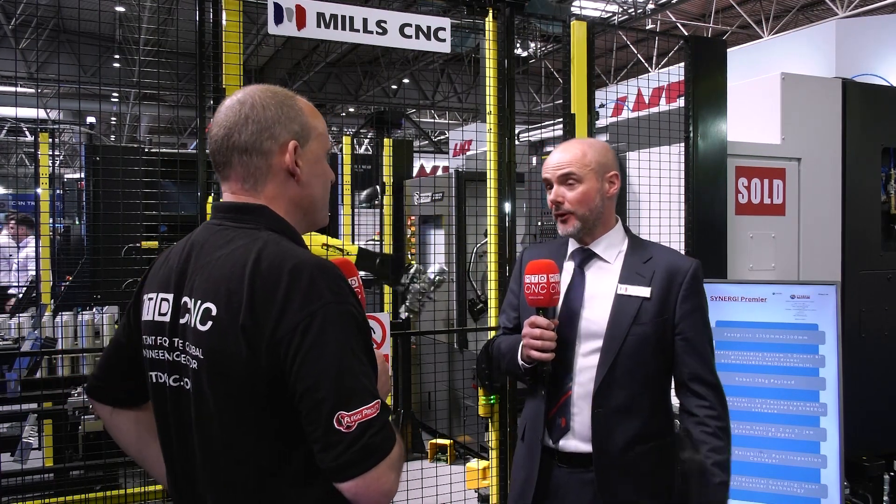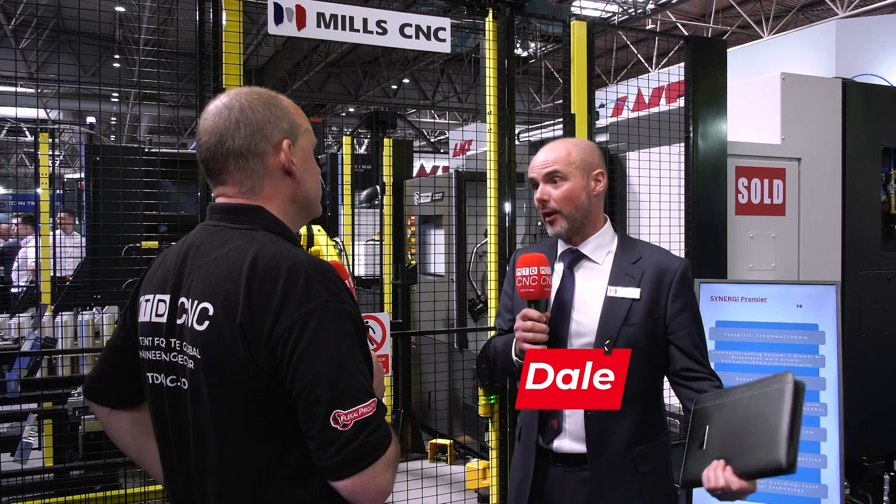Tony has 16 machines here at the Mac show, one of which is clearly more than just a machine. It's a Puma 3100 SY Y-axis sub-spindle lathe — 12-inch chuck on the main spindle, 10-inch chuck on the sub. The key thing being shown here is the Synergy automation unit, specifically the Synergy Premier.